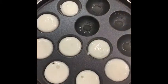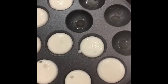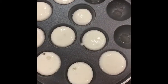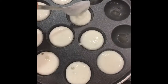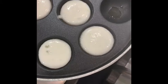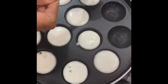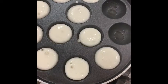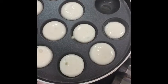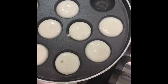You can see the bubbles have started coming up — that means the Paniyaram has started to cook from the bottom side. This will take approximately 3 to 4 minutes from the first side, then we are going to flip and cook on the other side.